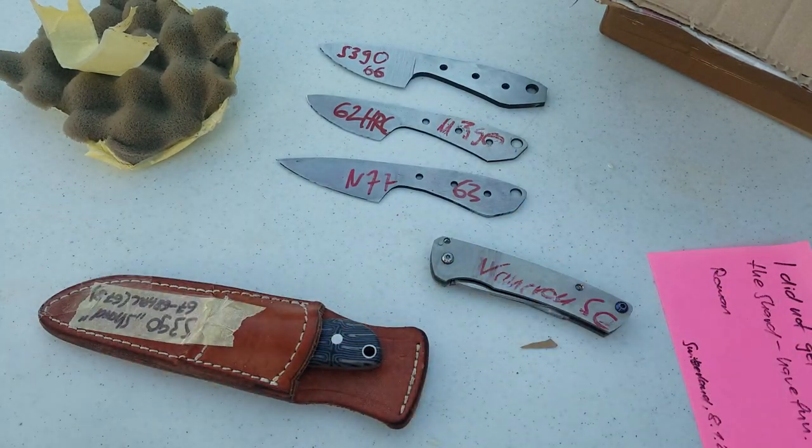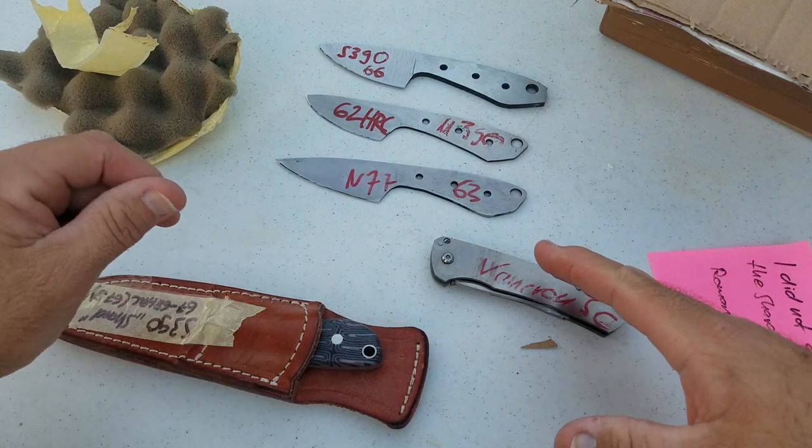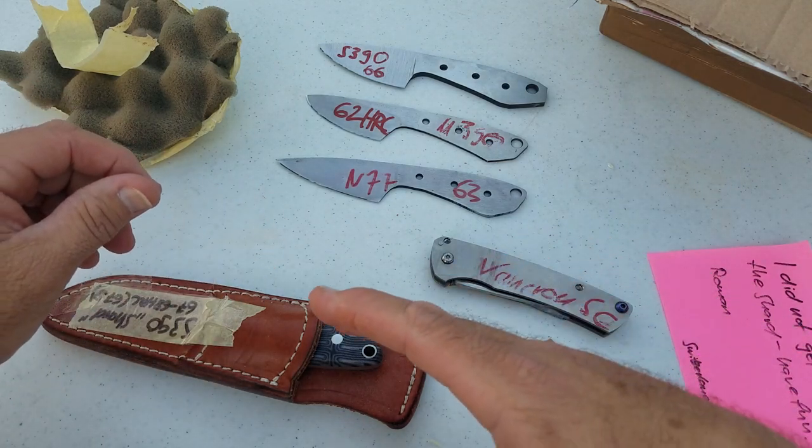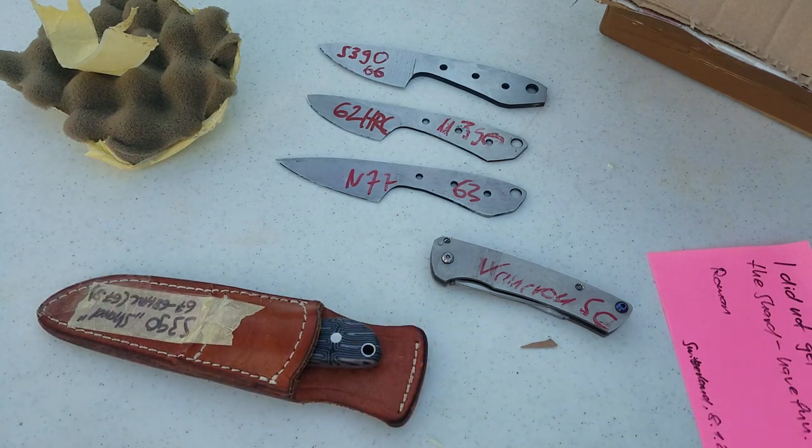I'll have Roman's information down below. I'm excited to test all these and see how they come out, and especially to see the difference between the Vancron and the S390. That's all I have — I appreciate your time, and thanks for watching.